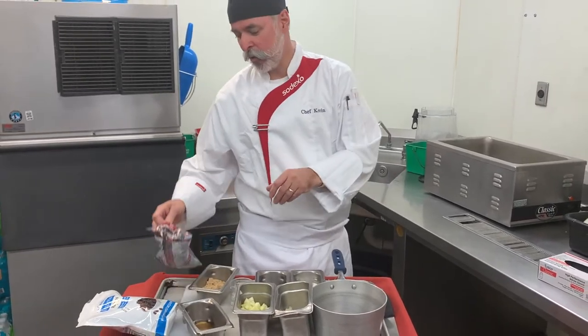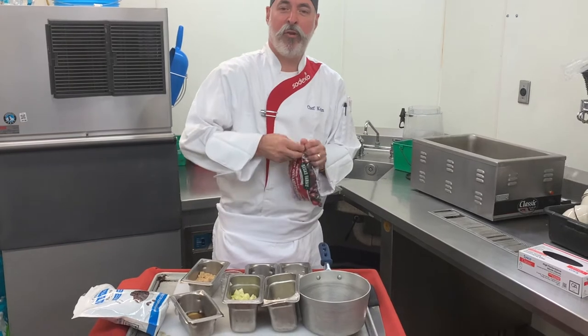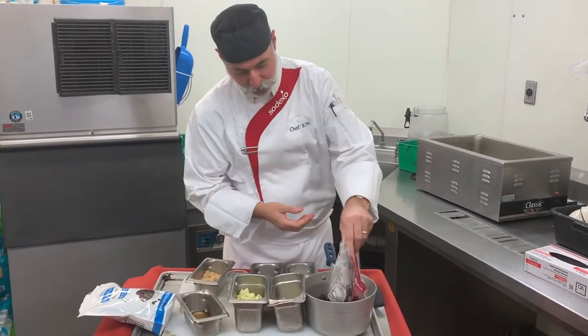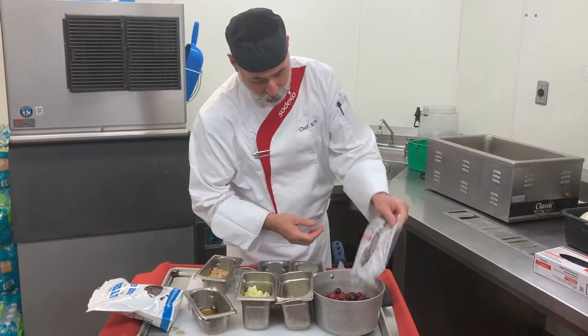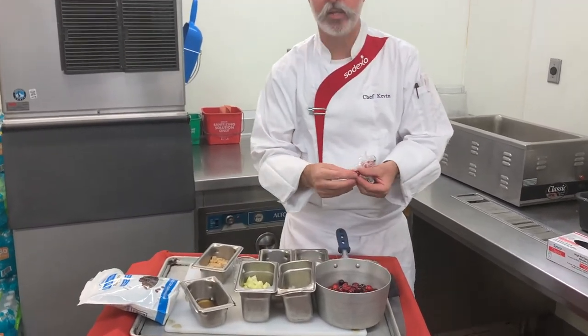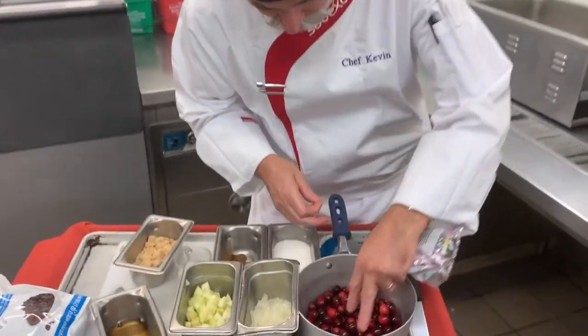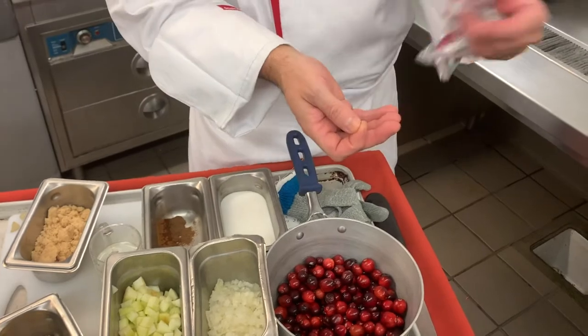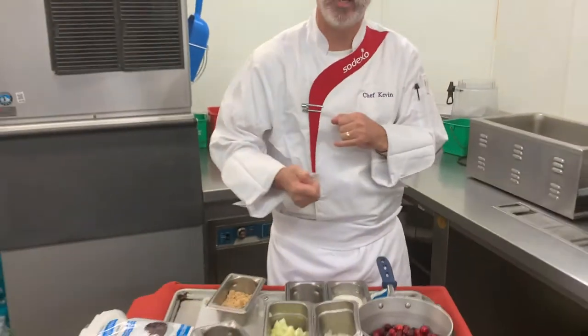With the chutney, I'm going to start with one bag of fresh cranberries since it is that season. We're just going to dump those into the pan. I like to look at them a little bit — you want to make sure there are no little pieces of stem, and sometimes some of them will get a little dried and wrinkled, so just look at what you're putting into the pan.